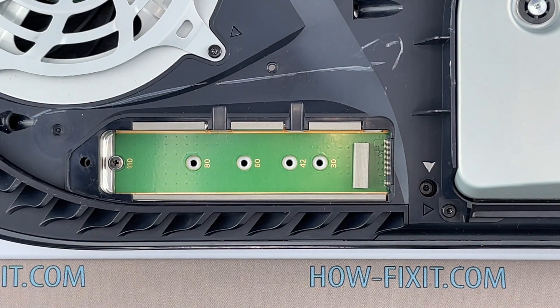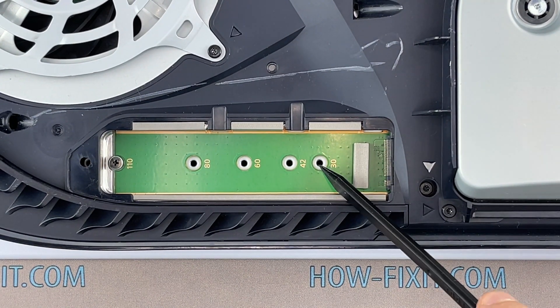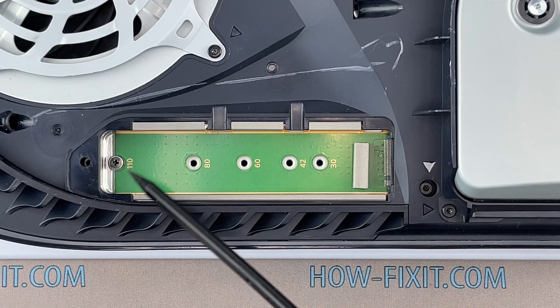This socket is for memory expansion. These marked slots are designed for different lengths of the M.2 SSD drive.